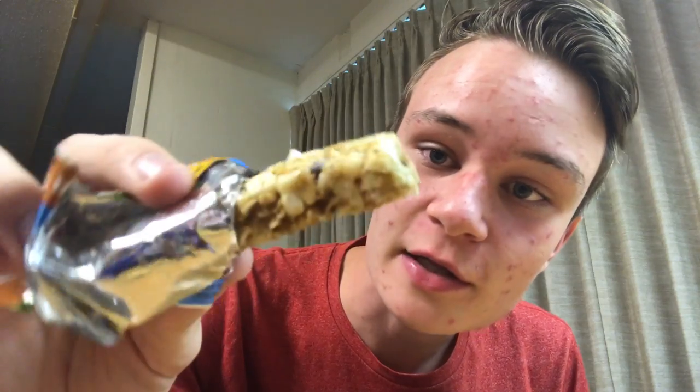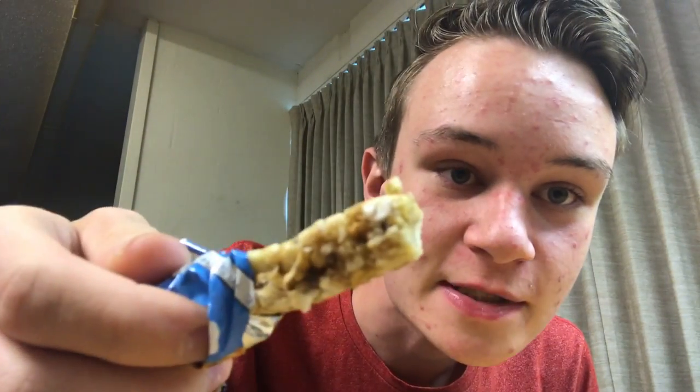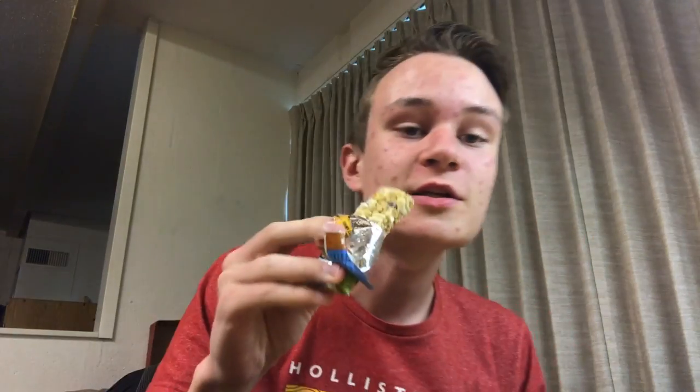You can see the texture of it — just granola, there's chocolate chunks, there's marshmallow chunks, the little white ones. Alright, let's just get into it.